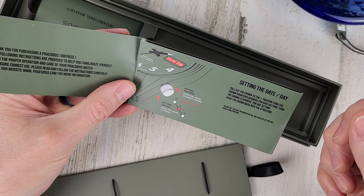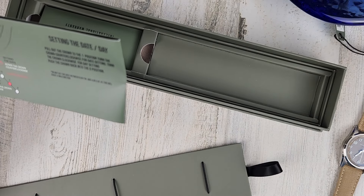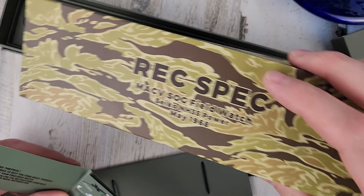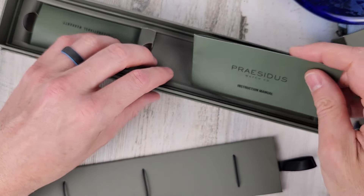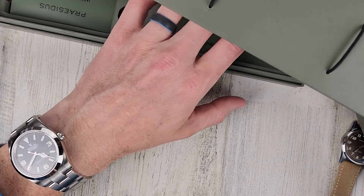Taking a quick look at the instruction manual — it's the Seiko NH35. Good movement, no complaints. Well, other than it's a little bit thick, but other than that no issues with that movement.